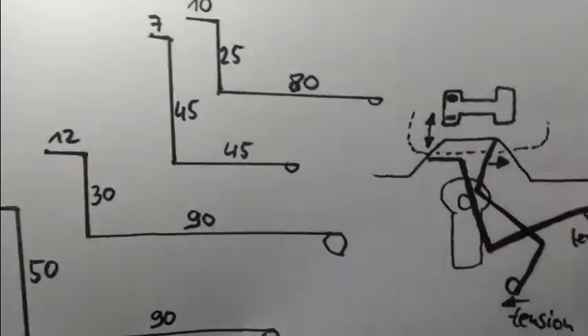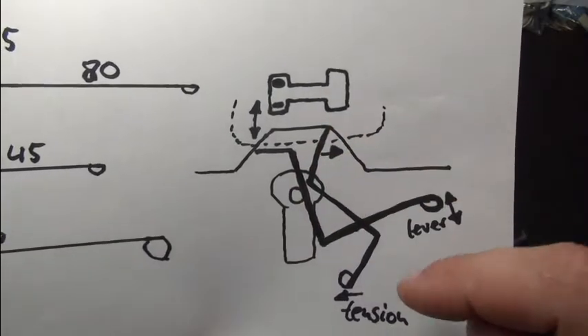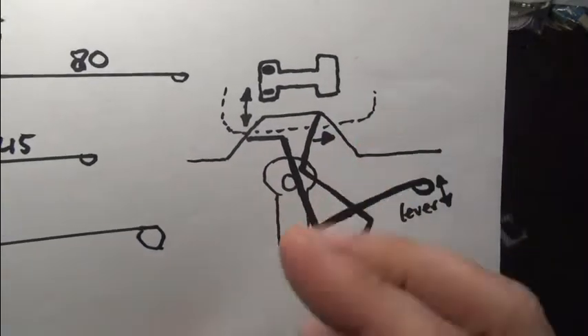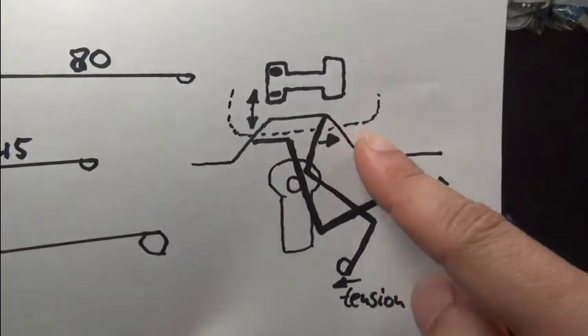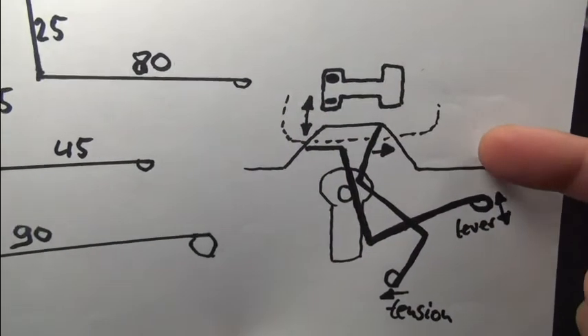Here I'll show you how I tension the lock. I use the tensioner, rotating it clockwise. You're resting on the bolt, going back and forth. You want to go, of course, most of the time to the right to open the lock and free the shackle.